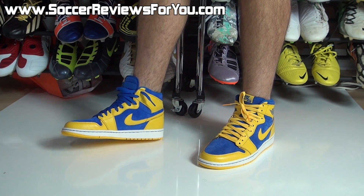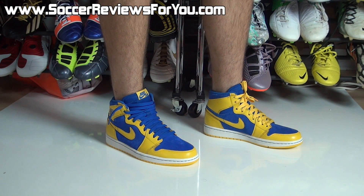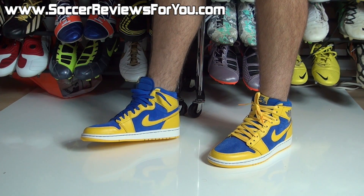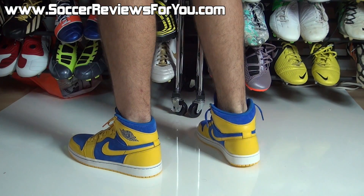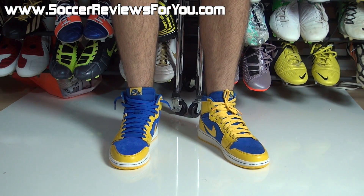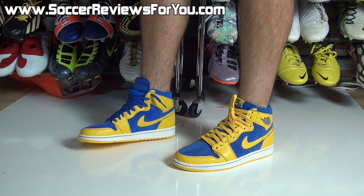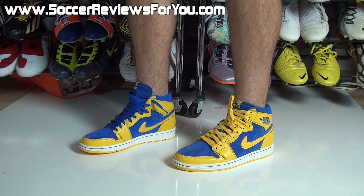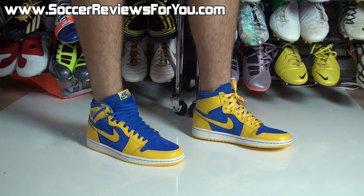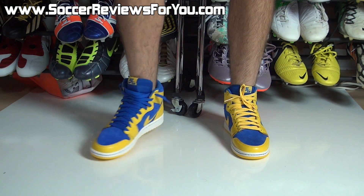Here's a look at the Jordan 1 Laneys on feet with a pair of shorts. Jordan 1s are just some of those shoes you can wear with pretty much anything — they're available in so many different colorways that you can always find one you like. With this colorway in particular, it's obviously very vibrant. The combination of yellow and blue is probably not something you're going to want to wear every day, but to me they just look really, really good. I swapped in the extra yellow laces so you can see what they look like — I still prefer the blue ones, but the yellow ones don't look too bad either. Overall, it's just a really simple, clean-looking shoe that I'm personally a big fan of and definitely one of my personal favorite Jordans to wear.